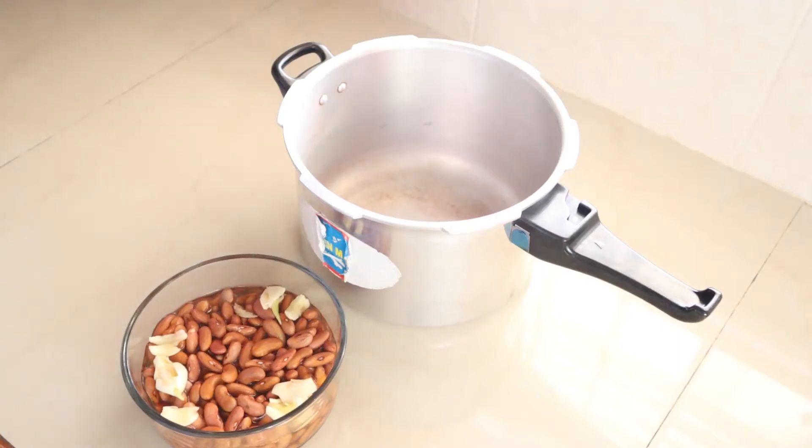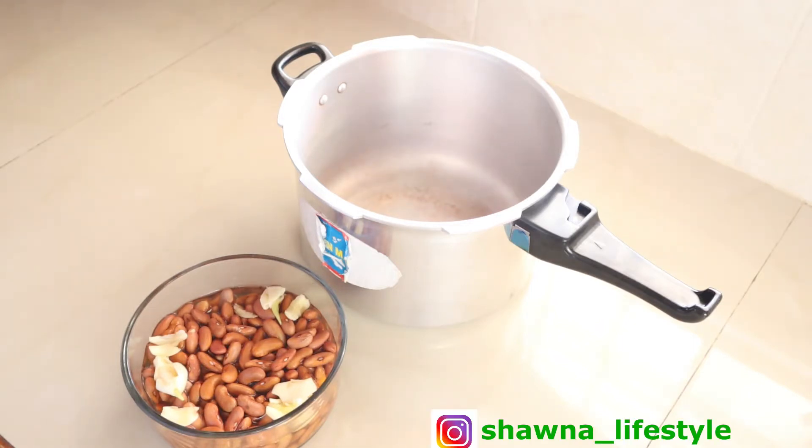Hey everyone, welcome back to my YouTube channel. This is your girl Shauna, and my channel is all about plant-based recipes. Today I'll be showing you how I make my curried red kidney beans. This is a very simple, minimalistic recipe — stay tuned for this video.